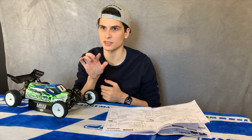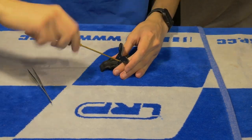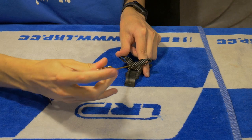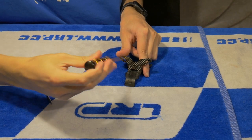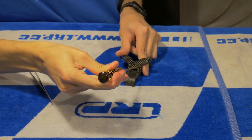On to step number seven: remember that our shock towers are directional. There is a small step in the shock tower, so you have to set it in the correct position and the correct direction. Remember to carefully screw in the shock tower so you don't damage the thread. Also, the shock tower might twist a bit to the left side of the car because the thread is right-sided, so remember to position it correctly so both sides of the car feel identical.